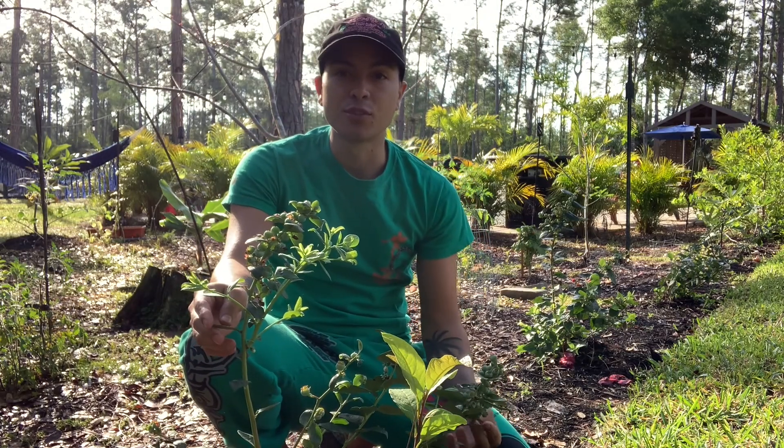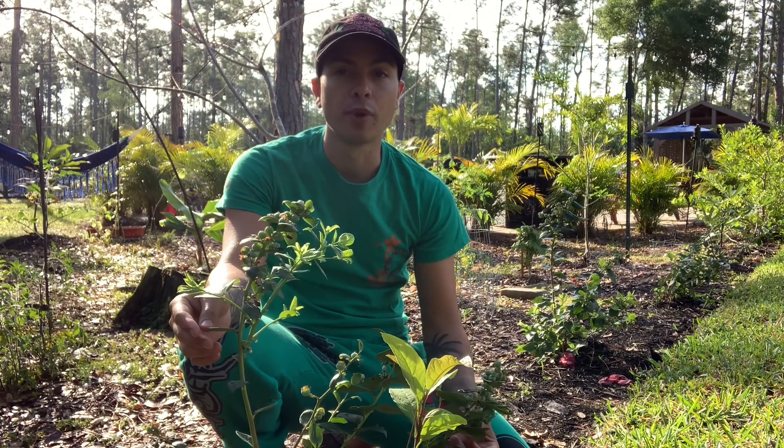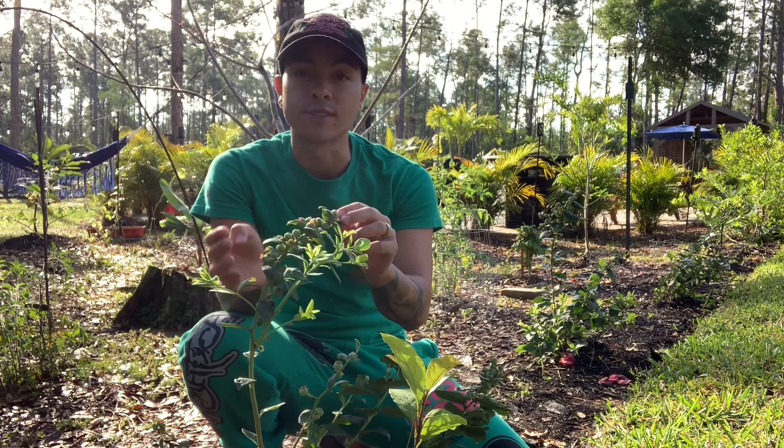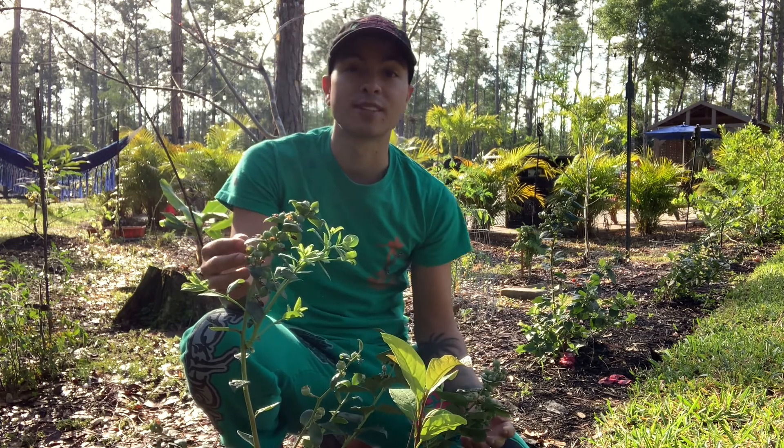In today's episode I'm going to be showing you how I grow blueberries, specifically how I grow blueberries down here in Southwest Florida. Stay tuned, you guys are gonna like it.